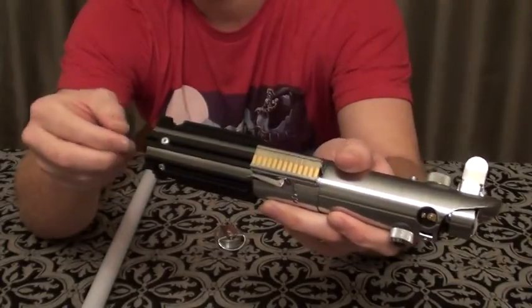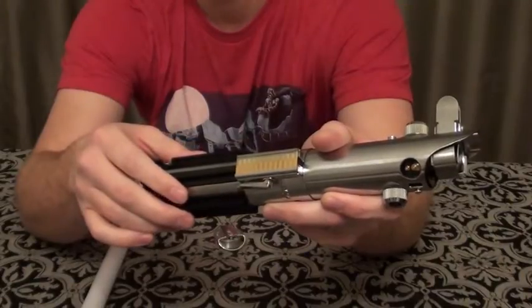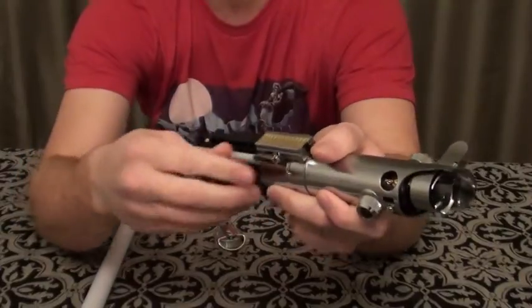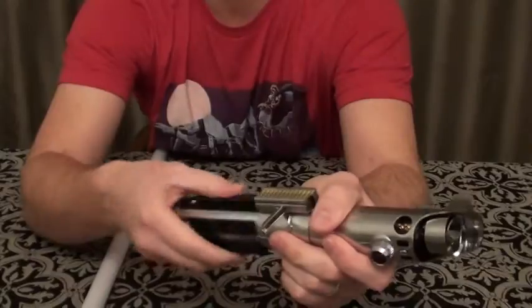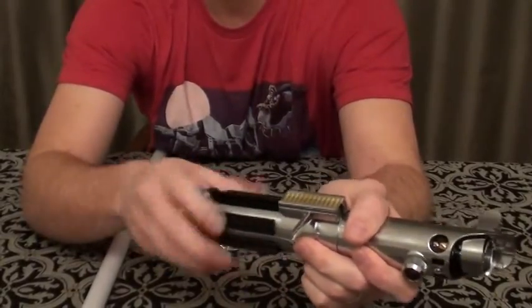"Your father wanted you to have this when you were old enough. Your father's lightsaber. This is the weapon of the Jedi Knight." I take this off just to reveal the crystal chamber.